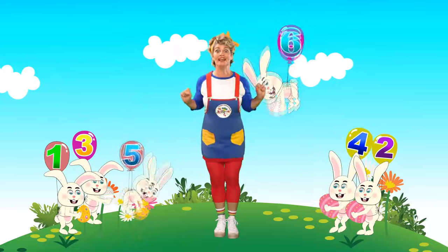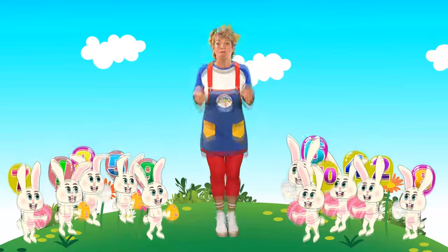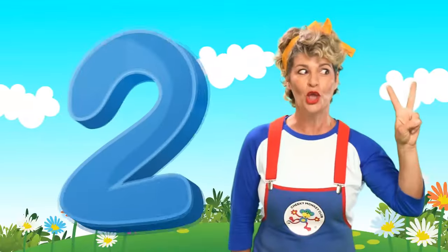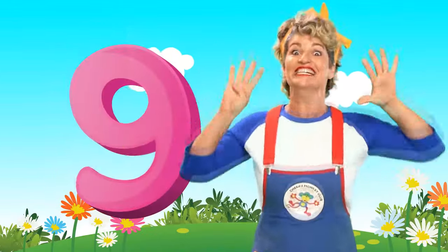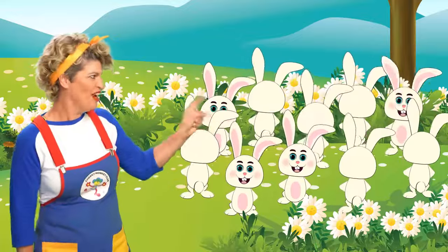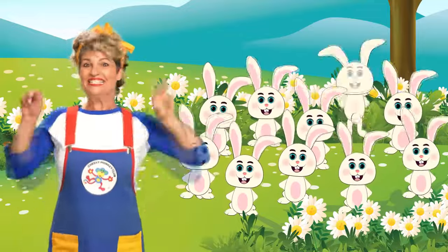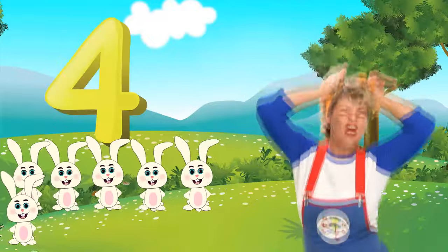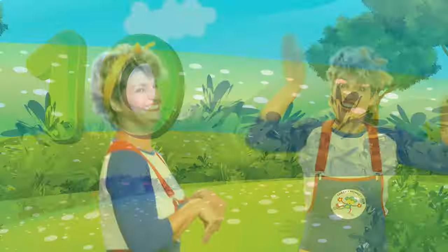One little, two little, three little bunnies. Four little, five little, six little bunnies. Seven little, eight little, nine little bunnies. Ten little bunnies, hop hop hop! 1, 2, 3, 4, 5, 6, 7, 8, 9, 10. Hop hop hop! 1 little, 2 little, 3 little bunnies. 4 little, 5 little, 6 little bunnies. 7 little, 8 little, 9 little bunnies. 10 little bunnies. Hop, hop, hop! 1, 2, 3, 4, 5, 6, 7, 8, 9, 10. Hop, hop, hop!